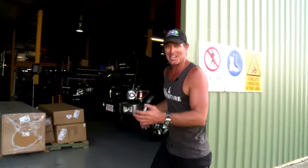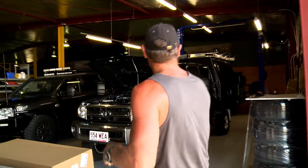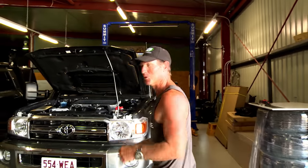So we're going into the Patriot Camper factory here, and we've got the 79 sitting here. You can see there's a fair bit of work being done to it.